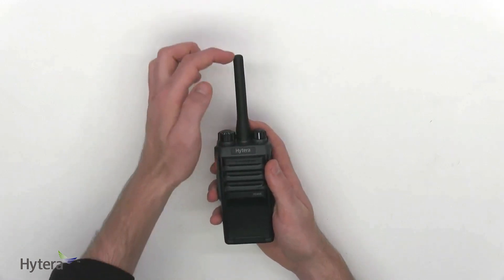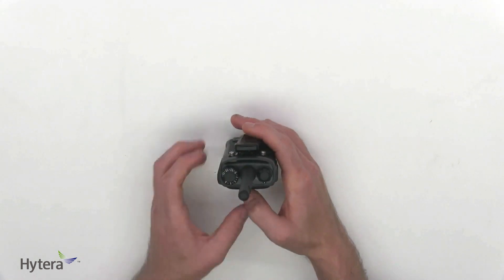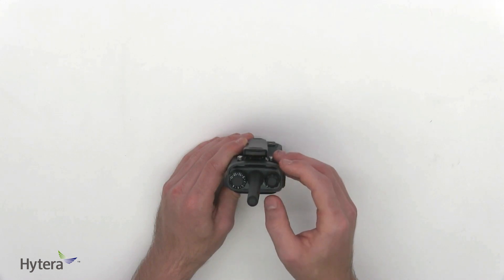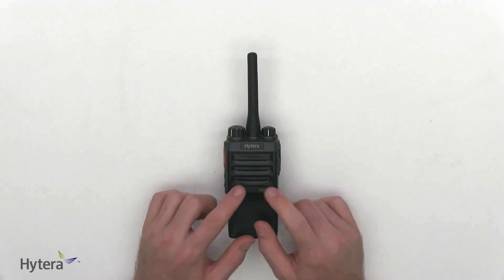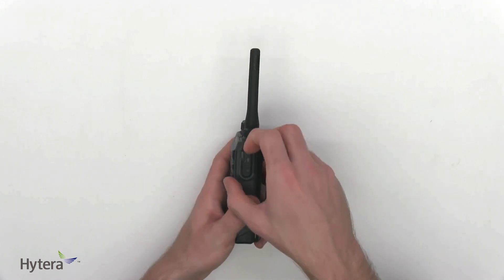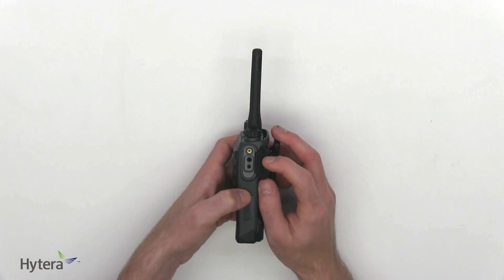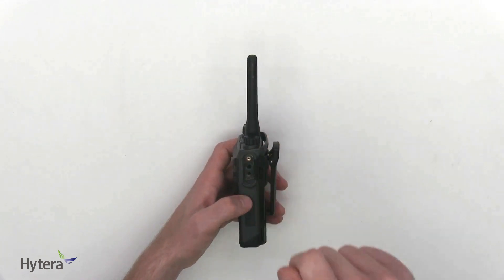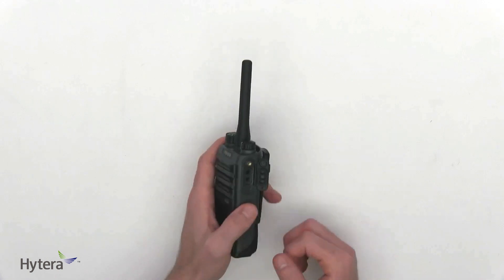On top we have the antenna, which is in the middle rather than on the side. The channel selector switch offers 16 available channels, and we have the on/off volume control. It weighs only 240 grams, which is much lighter than the TKD. On the front we have the microphone, on the left a similar design with the PTT button and two programmable buttons, and on the right the accessory connector made up of a 3.5mm and 2.5mm jack. The accessories for the PD405 include a screw to lock the connector in place, preventing tugging and accidental damage.